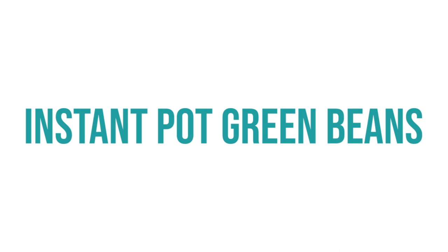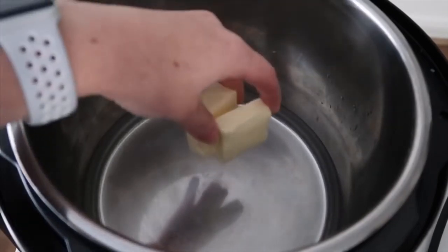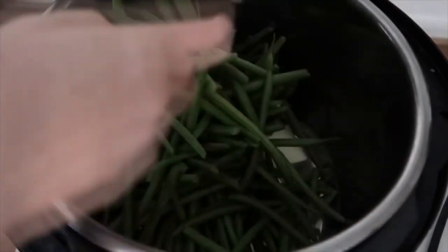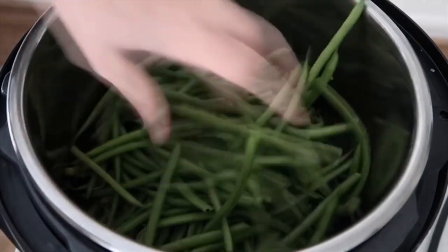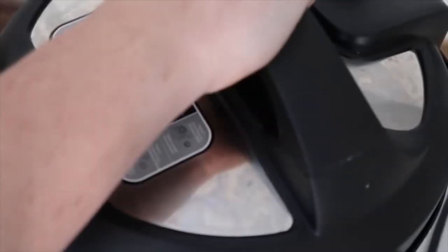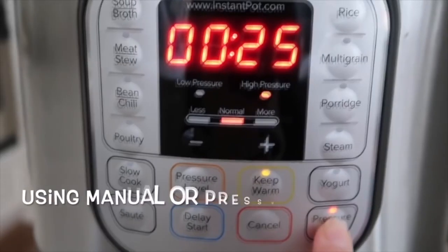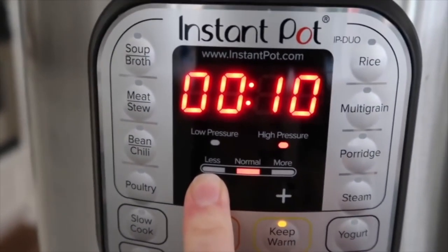For the green beans: two tablespoons of butter, one cup of water, one pound of green beans — and on top of the green beans add just a teaspoon of garlic. Go ahead and put your lid on all the way tight, turn it to sealing so it will pressurize, and go all the way down to five minutes.